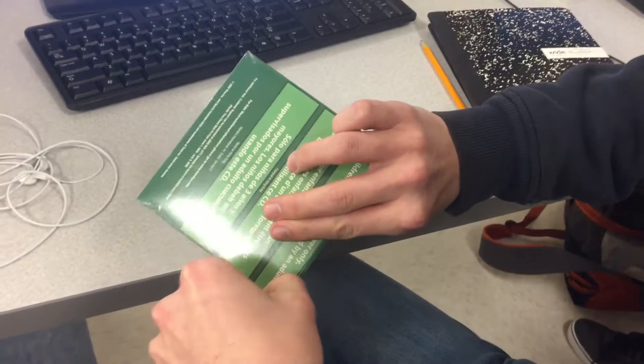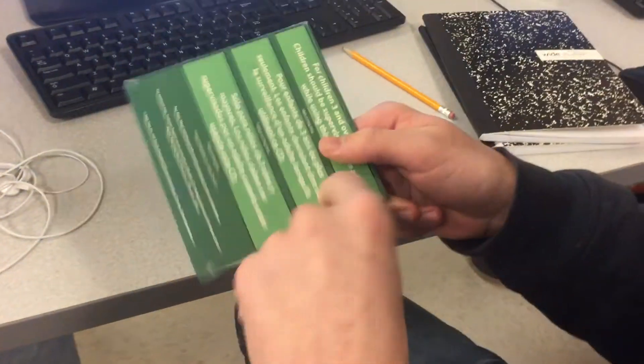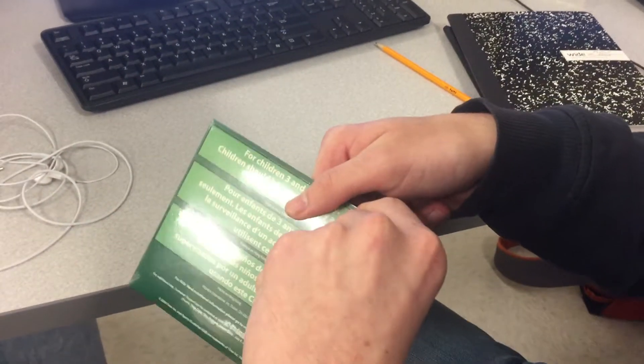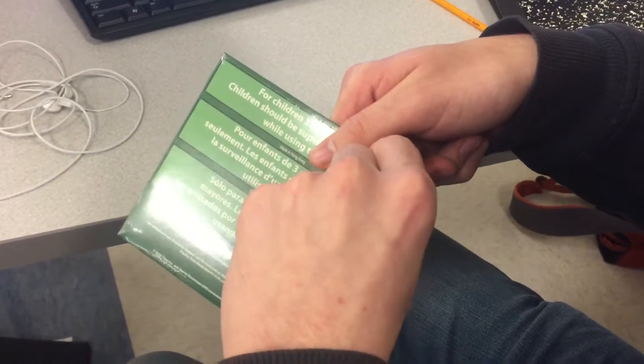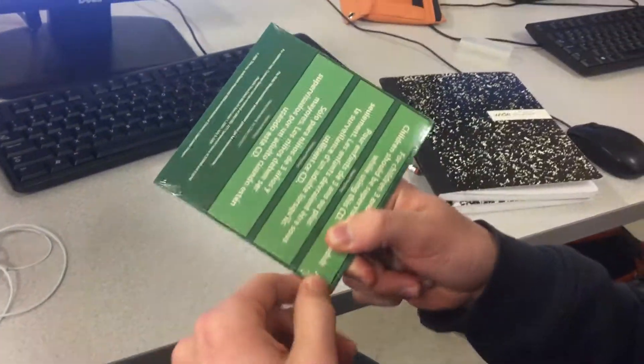Got these good unboxing tools. Alright, so we are unboxing the CD. Got it open.